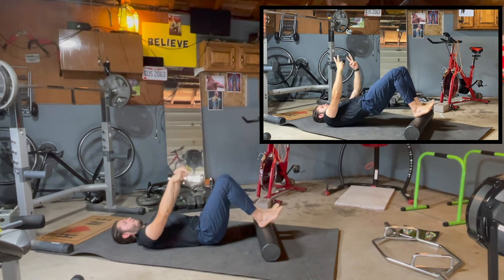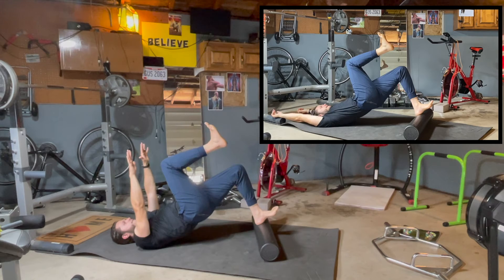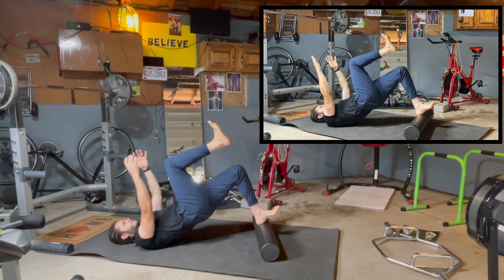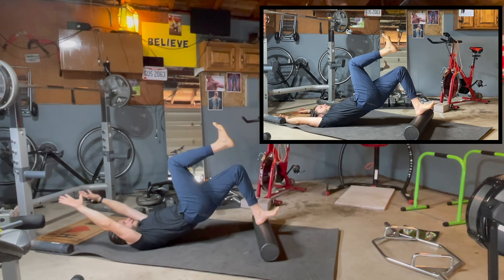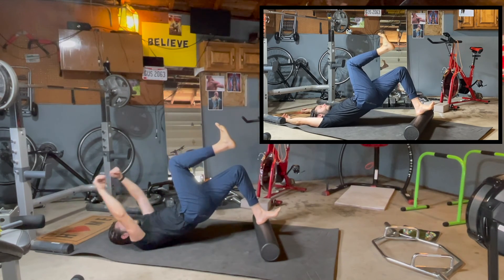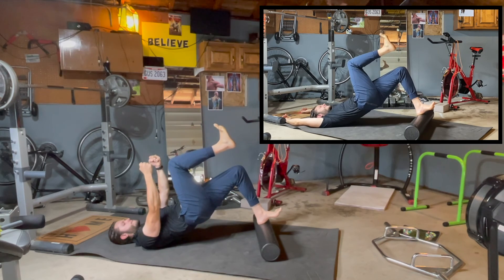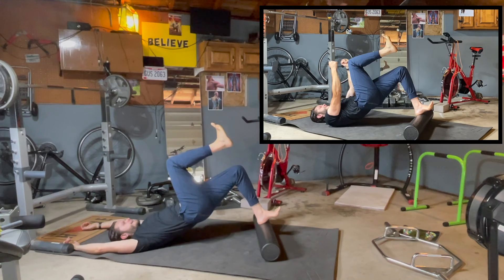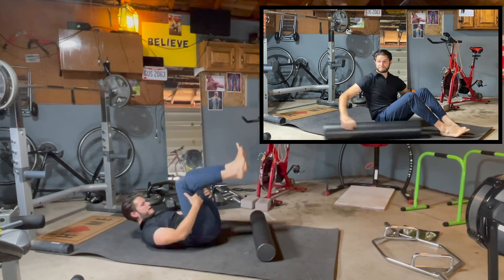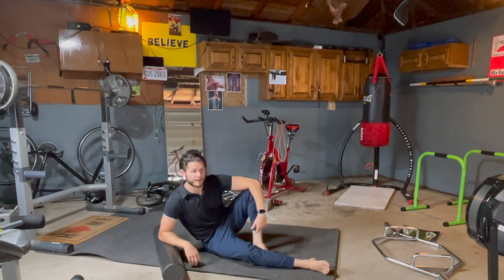Switch feet — start with both heels on the foam roller, glute bridge up. Right foot comes up, left foot drives the heel down into the foam roller. Make a fist in the neutral grip, relax back. Make a fist up in the neutral grip — that's two, going to four. Keep those hips up. Three — tight fist, relax all the way to the floor, then come back up. Hips to the floor. You can do that two or three times, or just move on to the next exercise.